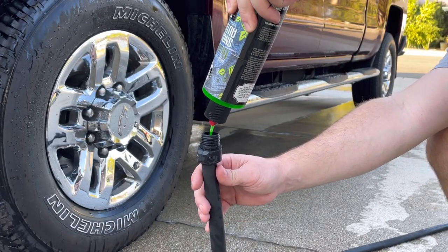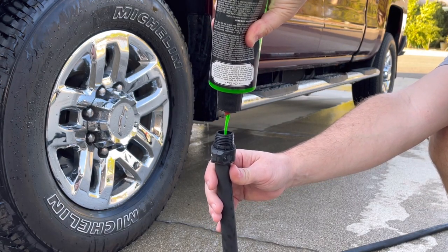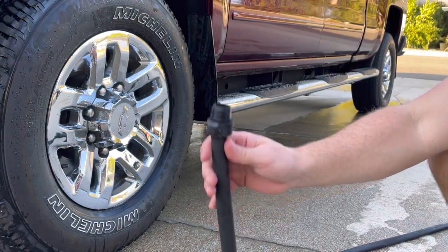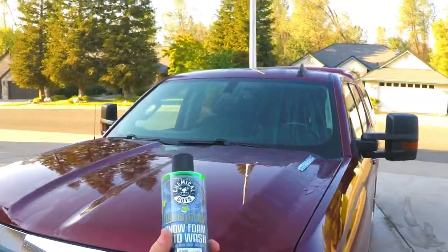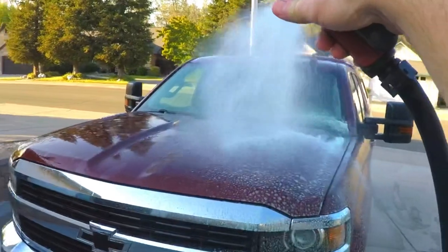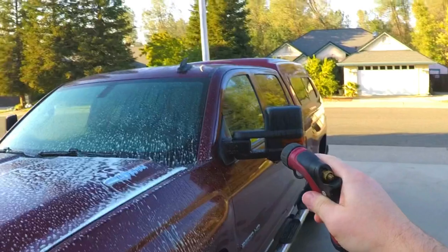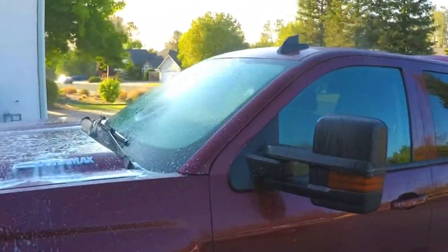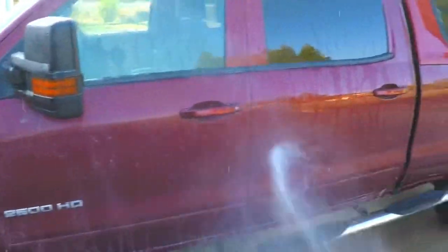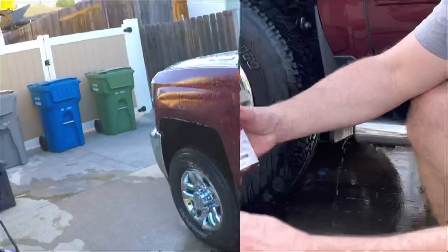This is Snow Foam by Chemical Guys. This is a foam cannon approved soap and you would normally only use about two, maybe three ounces. We're going to double it up, maybe do about four or five just to see if it helps out. So Snow Foam for test number two — look at that, that's actually quite a bit better. There's a lot of soap sitting on there, still a lot coming out. Now you can see it's definitely thinning out — not so much there and pretty much gone. We'll rinse off and try another one.